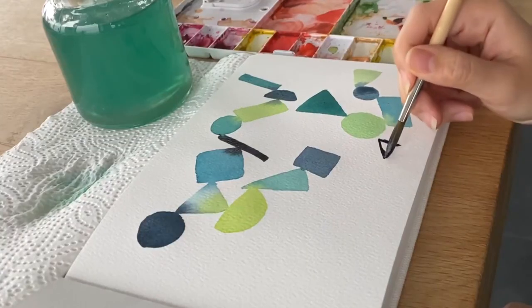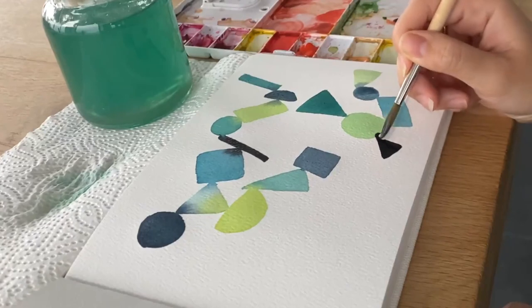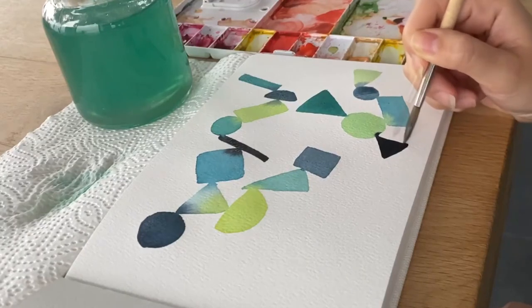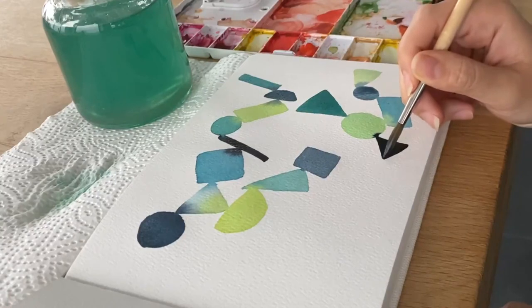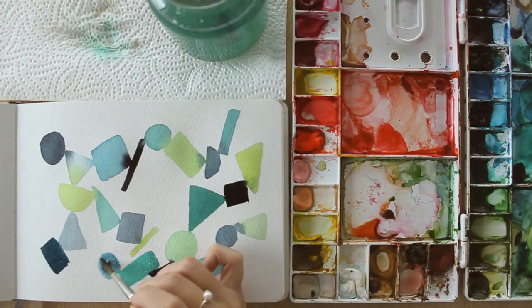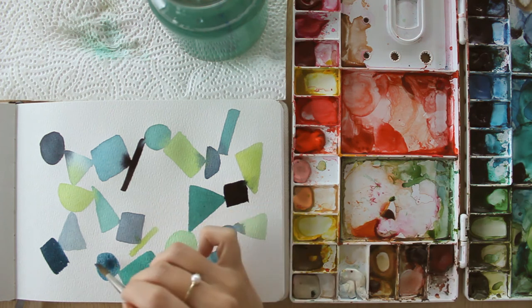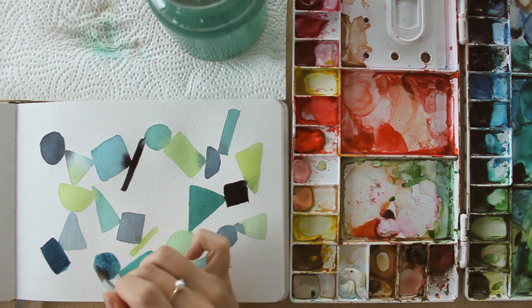Focus on how the paint moves on your paper. What do you see? You're not in a rush — you have the time to just mindfully paint. Although our often hurried and hectic schedules and everyday problems can make it hard to create time for doing something creative, creativity is of great importance in our lives.